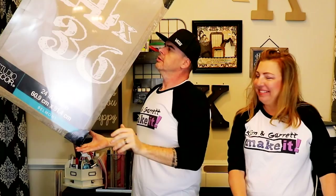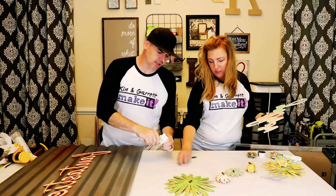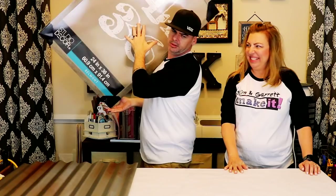Step four: time to assemble it. We got this frame for 70% off, so we cheated and we're going to use this.